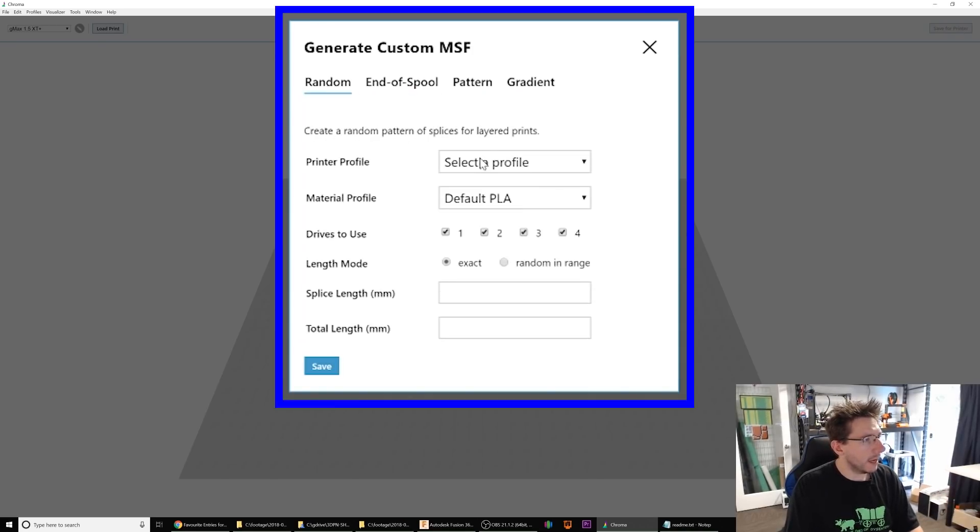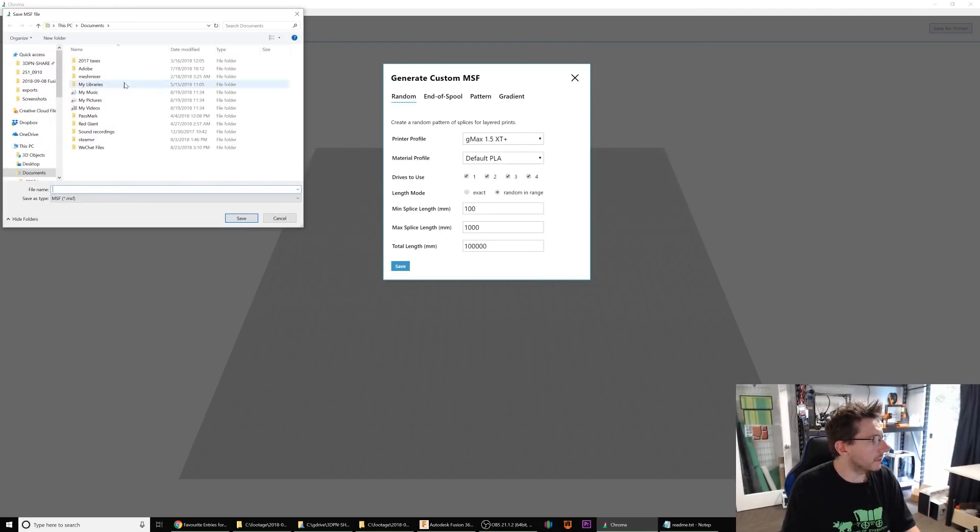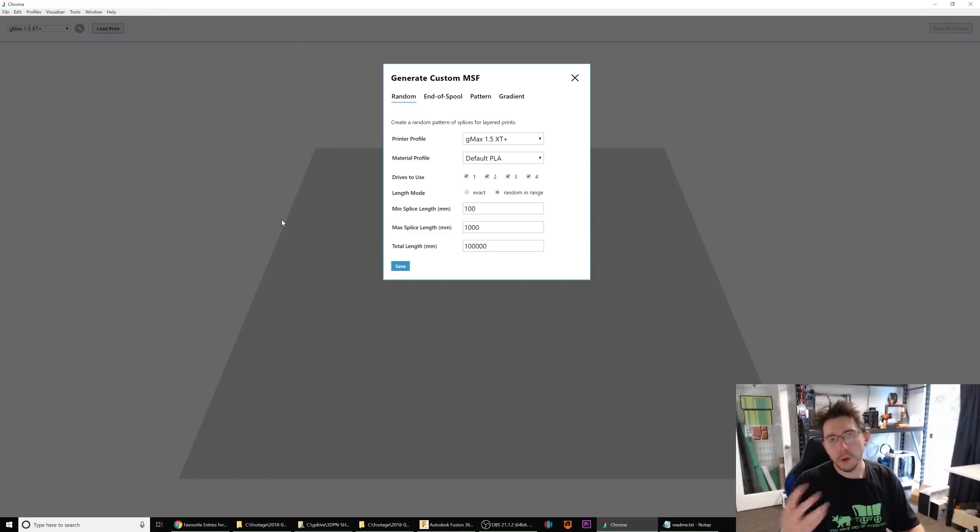I'm doing random, and you select a profile — you just have to pick a printer you've already configured. I have my gMax 1.5 XT Plus, but that's not really going to come into play since we're not using it with a printer. Which drives to use? I have all four checked. You can either do exact splices or random in a range. I set the minimum splice length to 100 millimeters with the maximum being 1,000 millimeters. Total length in millimeters that you want to extrude: my goal was 100 meters — a full 1-kilogram roll is usually over 300 meters — so 100 meters, which is 100,000 millimeters, is essentially a third of a roll. Then you hit save, save out the MSF, copy it to the SD card, and bring it to the Palette.